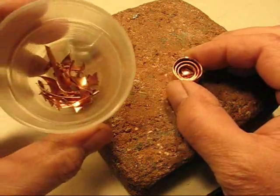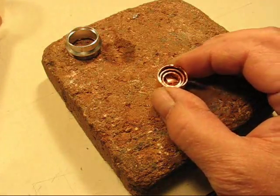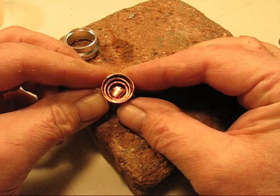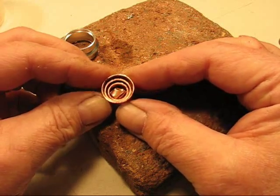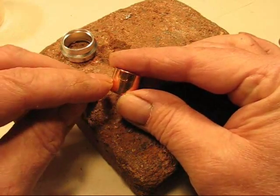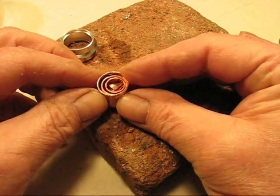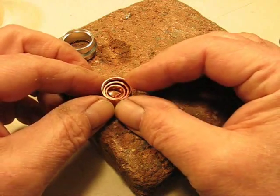I keep my scrap copper when I make stuff, and I can take and cut that up and toss it in there. Copper is copper, so it fills up some of the area. I'm only going to be using about half the height of that heat sink anyway, so I'm not going to fill it to the top because I'm going to cut it off. But at least I've got some copper in there.